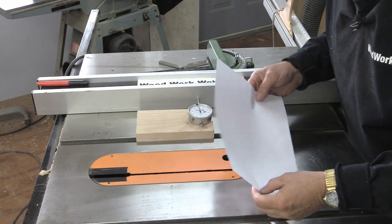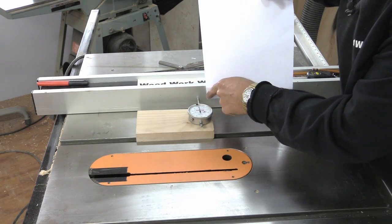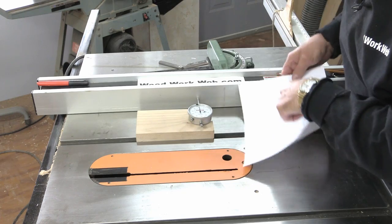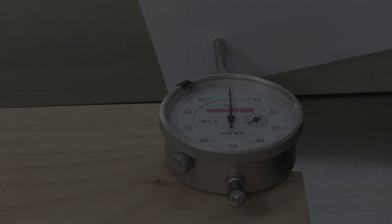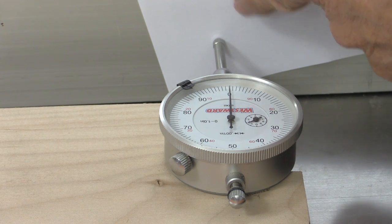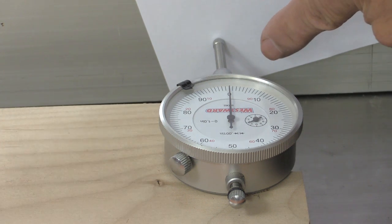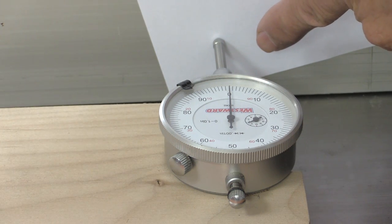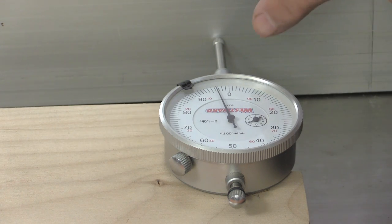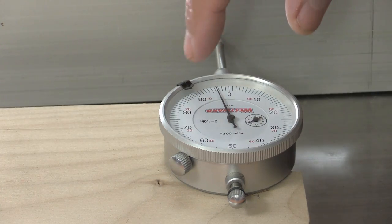Before we get started on this test, I want to show you something with this piece of paper. I'm going to put the paper between the gauge and the fence side so you can see how far that little gauge moves. I've put the paper behind the dial so it's between the dial and the fence, and I've centered it and put it on zero. Now watch when I pull the paper out — that moved four digits.